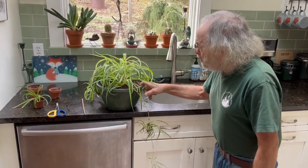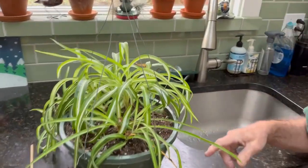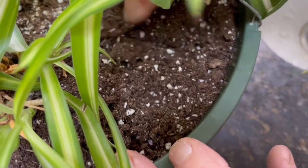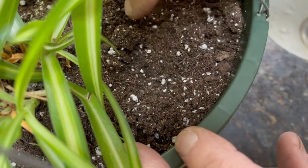Some of the rules about this is that they do not like to dry out entirely. I've left this on the dry side on purpose. So we look in here and you can see that this soil is lightening in color. And if I put my hand in there about this depth, it's just barely damp to the touch.